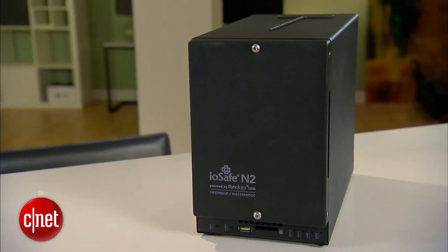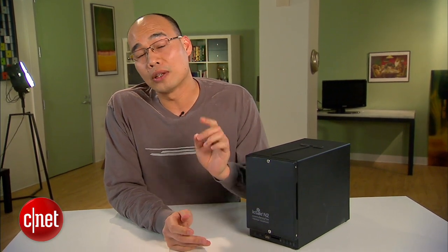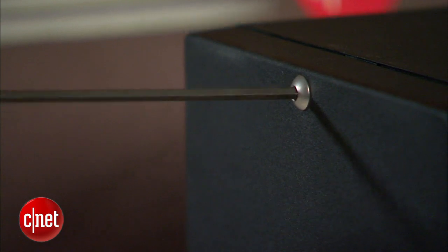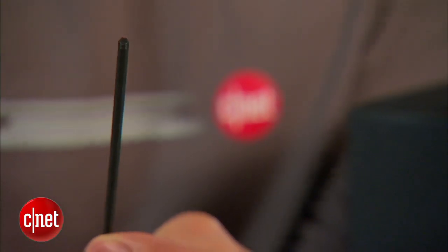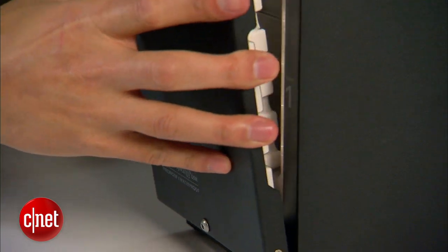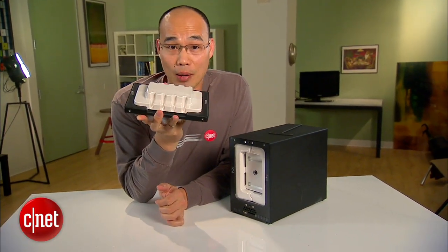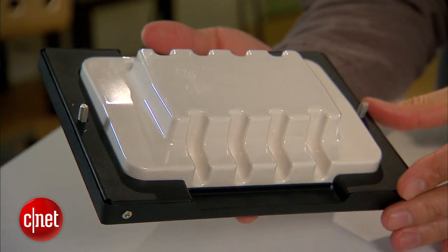As I mentioned earlier, this is a dual bay storage device. This is another good thing about the N2 — it's the first storage device that also allows you to change its internal drive. On the front you see there are two tamper-proof screws that cannot be undone without the right tool, but in the case of the N2, this hex driver right here is included. Now the first door is out and, as you can see, it looks just like that of a vault.